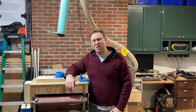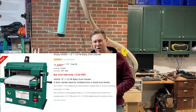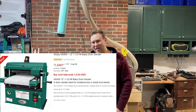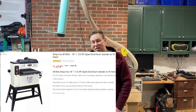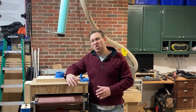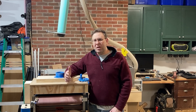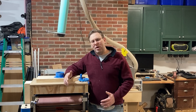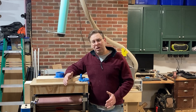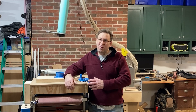I found out pretty quickly that drum sanders are expensive and out of my price range. For a 12-inch drum sander I was looking at a thousand dollars, and for an 18-inch, fifteen hundred plus. So I switched my research into DIY drum sanders and found a couple on the internet. Stumpy Nubs has one he designed, along with a couple others, but I decided to design my own. I had some leftover parts from my CNC upgrade that I figured I could design around.